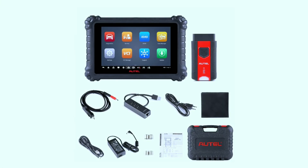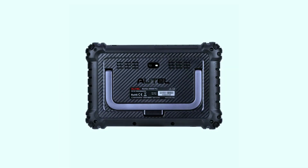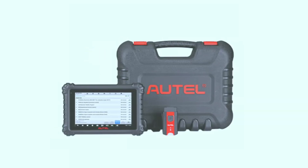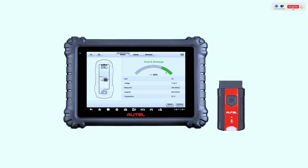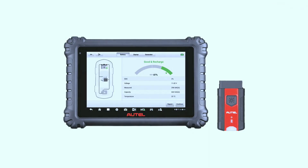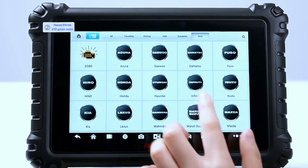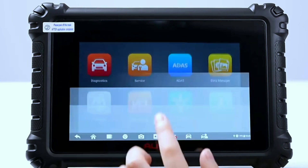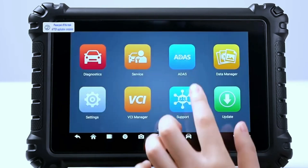In conclusion, the Autel MaxiSYS Miz906 Pro scan tool combines power, precision, and versatility, making it a top choice for automotive professionals. Its user-friendly interface, extensive vehicle coverage, and advanced features set it apart in the world of diagnostic tools. Whether you're a seasoned mechanic or a car enthusiast, the Miz906 Pro is a valuable asset for diagnosing and maintaining vehicles with unparalleled efficiency.